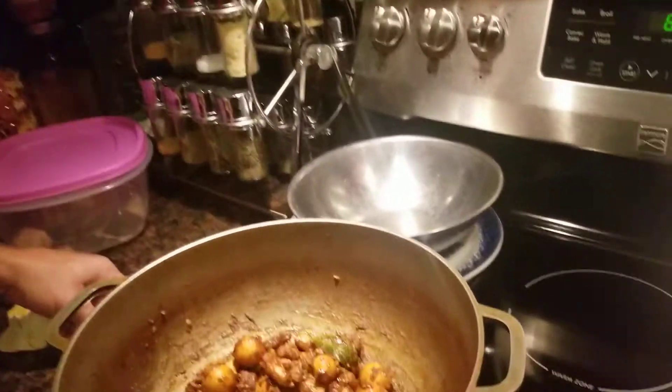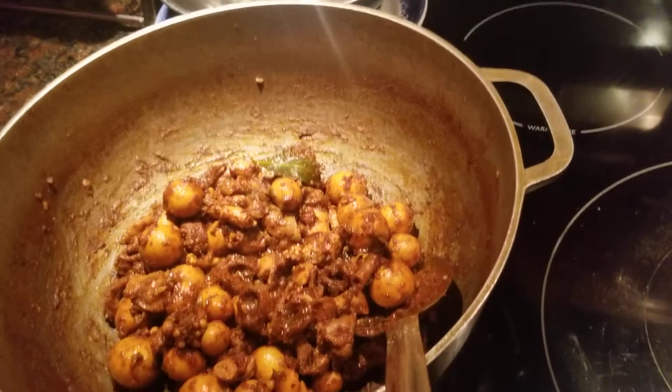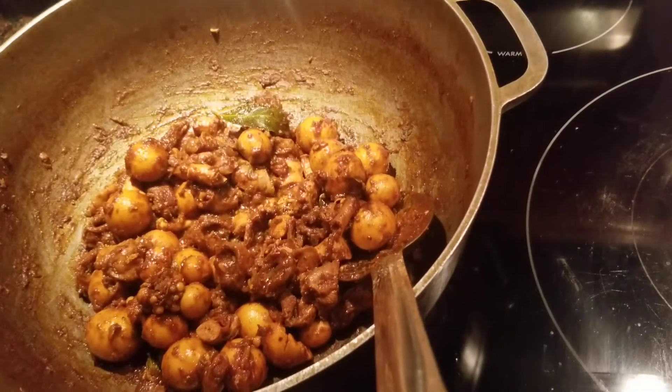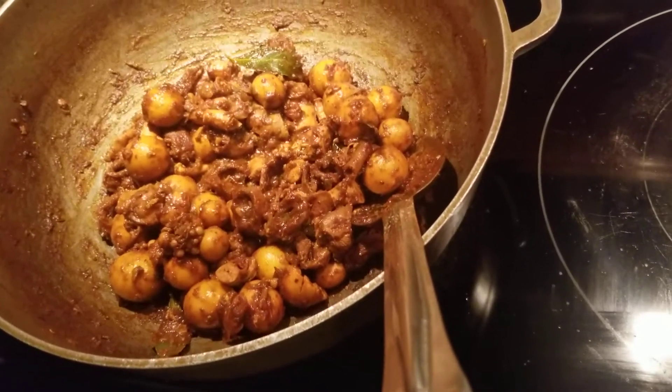If you like my recipe for my bunjee egg bag, please like, share, and subscribe. Thank you guys so much for watching. Catch you on another video. Bye-bye.